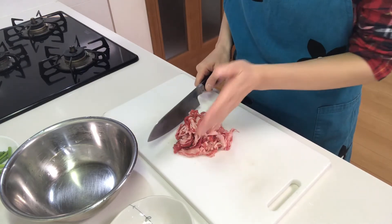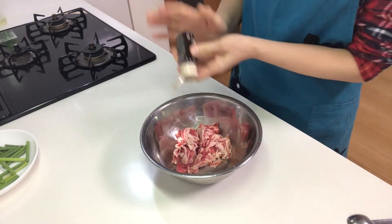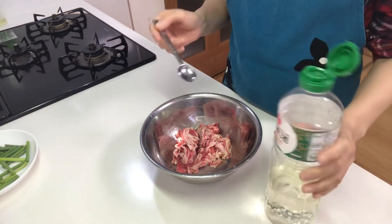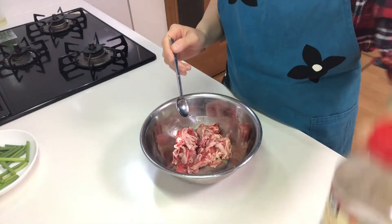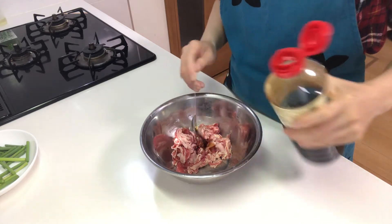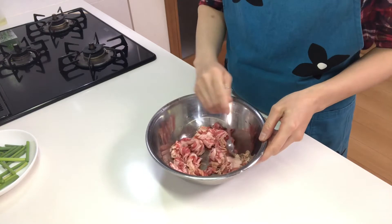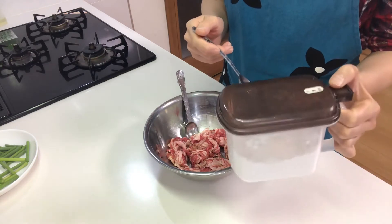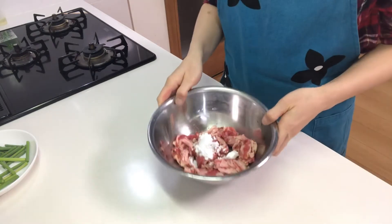Then cut beef into bite-sized pieces and place it into a bowl. Sprinkle black pepper, then add sake and soy sauce and mix. Then add potato starch and mix well.